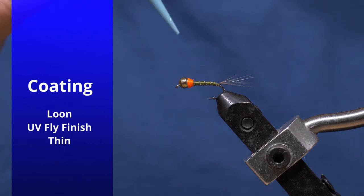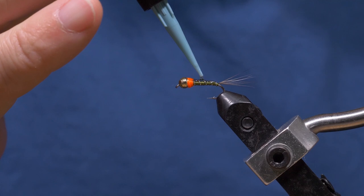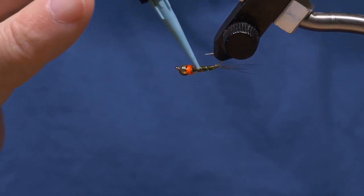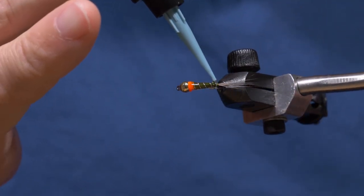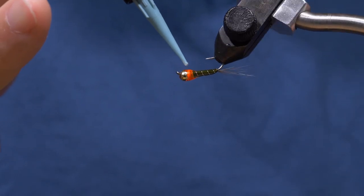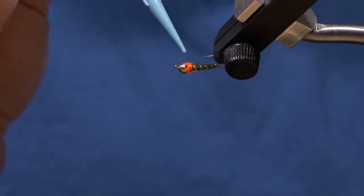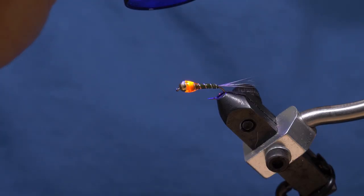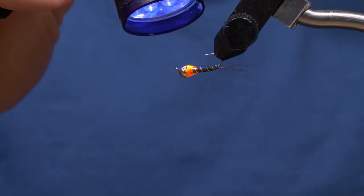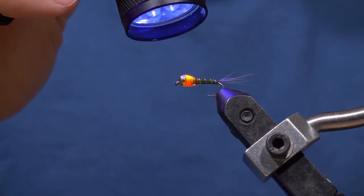Now I'm coming in with the Loon UV fly finish in thin, and I'm just going to put a thin coat of UV fly finish over the body here. All you need to do is just cover the rib and the body — I'm not looking for a huge amount, just a nice smooth coat. Now I'm going to hit it with the UV light to cure that UV fly finish as I rotate it around in this Stone Creek rotary vise, which you can get from I Love Fly Fishing along with all the materials.